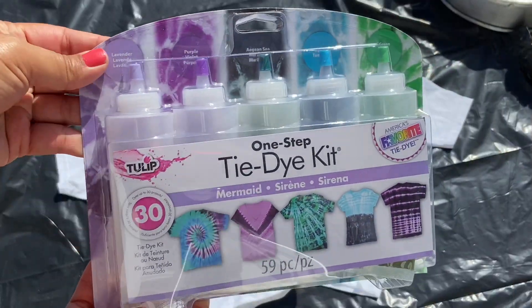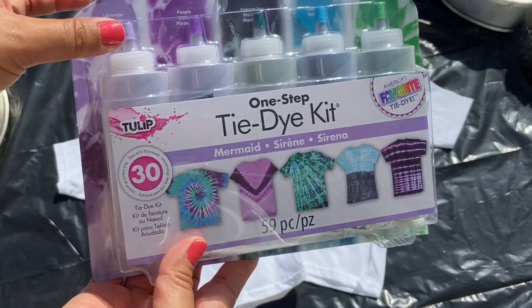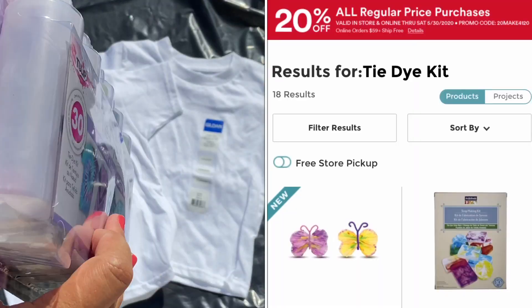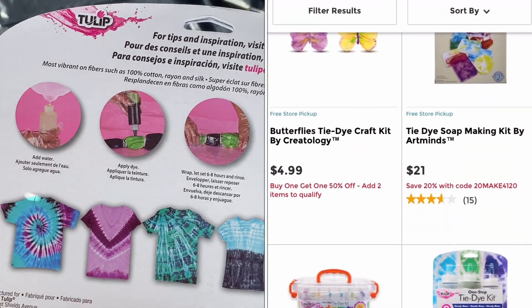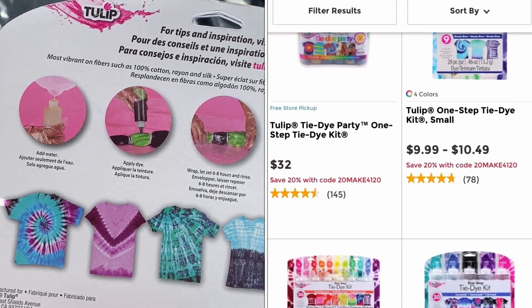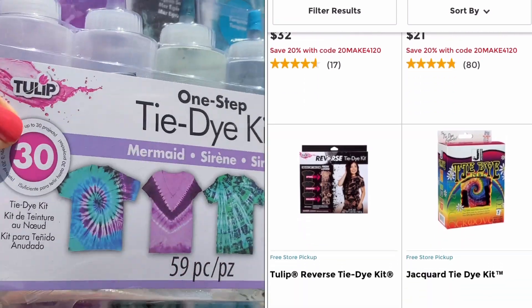We picked up our tie-dye kit from Michaels. They do have a drive-up, pickup option right now because we're all in quarantine, staying home and being safe. If you head over to their website, you'll see all these other options for tie-dye kits. There's also a 40% coupon on their website, so don't forget to use that.